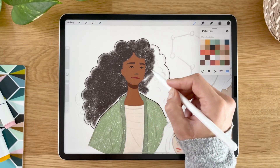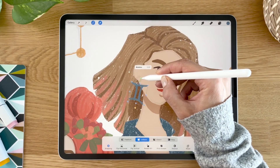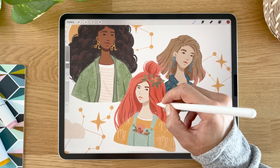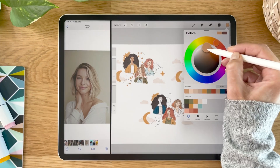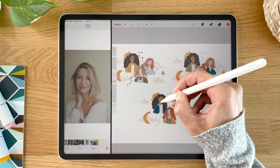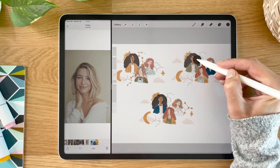At the end of the class, you will have an illustration you could print out for your home, give to your friends or family, or take your designs further and even use it in your portfolio if you create your own custom zodiac sign illustration. In addition, you will also get a bunch of freebies.